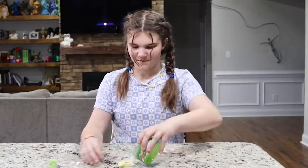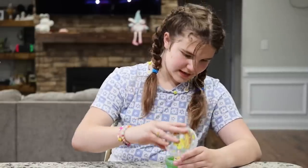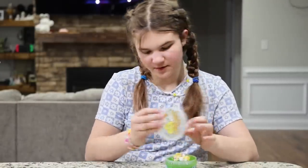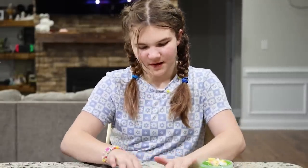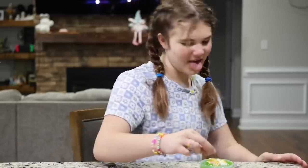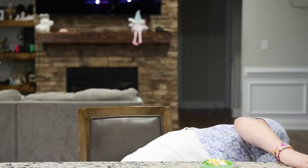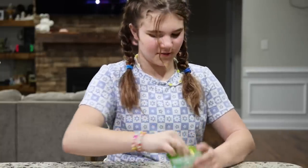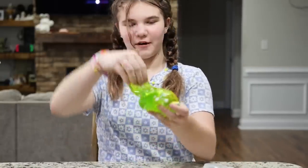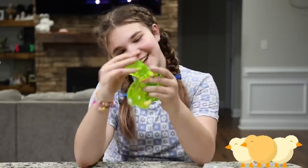Here we go. Oh, there's little eggs! So we're just going to add this little sprinkle-y stuff in — confetti, I don't know what it's called. I should probably get the other egg that's on the floor. So I guess we're going to play with it now. It's so cute. It has little chicks and eggs in it.